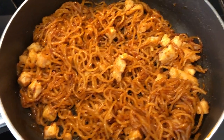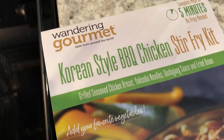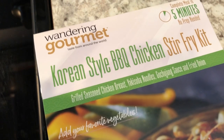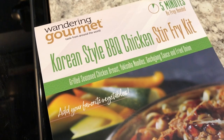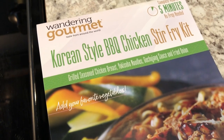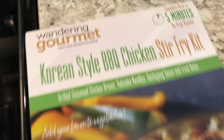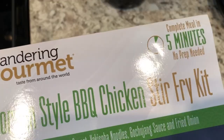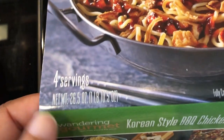We are kicking off another week and we are trying this meal kit that I picked up from Aldi — I'll try to remember to link it below. I was really excited to see this meal kit at Aldi a couple of weeks ago, so I picked up a Korean style barbecue stir-fry kit and also a teriyaki kit. It's really quick to make — as it says here, complete meal in five minutes.